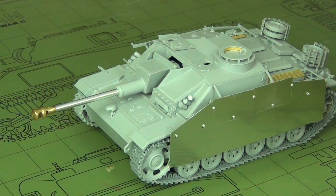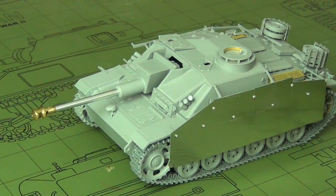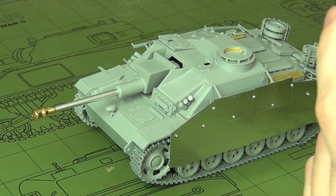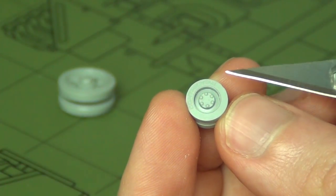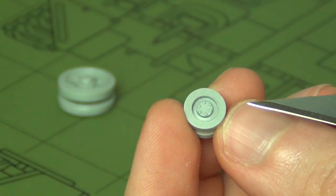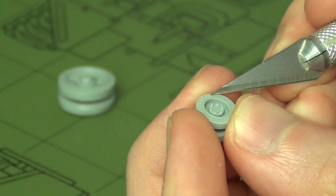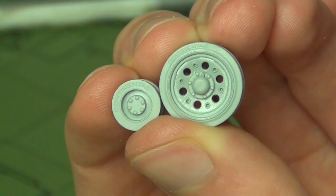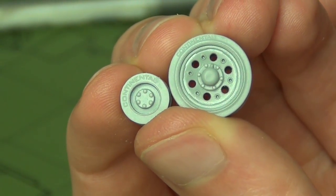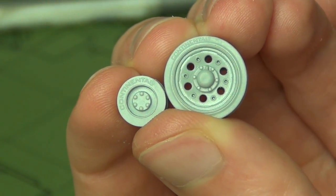Getting to the build, the first thing you'll do is assemble the wheels as per the instructions. Nothing much of note here, except when assembling the road wheels and return rollers you can correct the word 'continental' with a U to 'continental' with an L. Obviously this was done for licensing issues and it's very minor. I didn't notice it for a while, but now I can't unsee it, so I have to do it on every single kit.